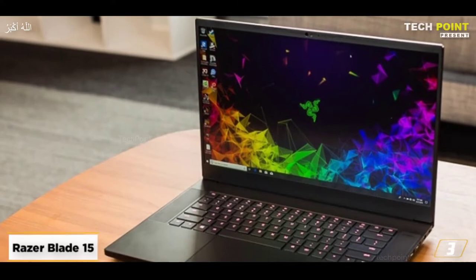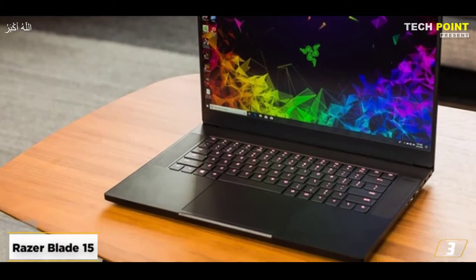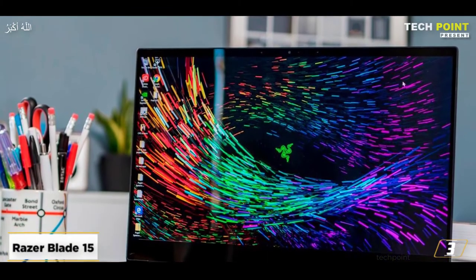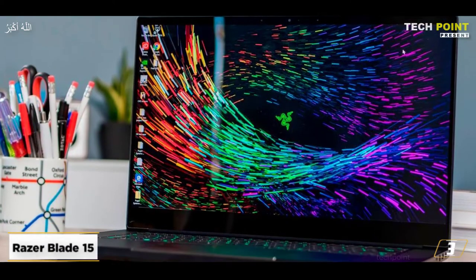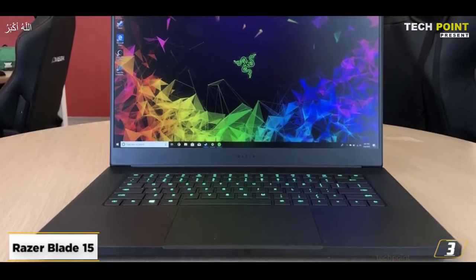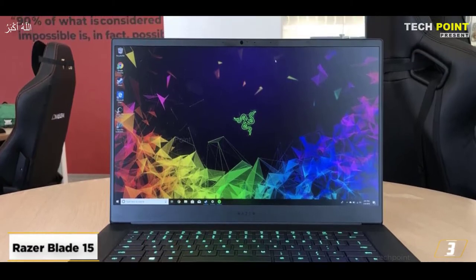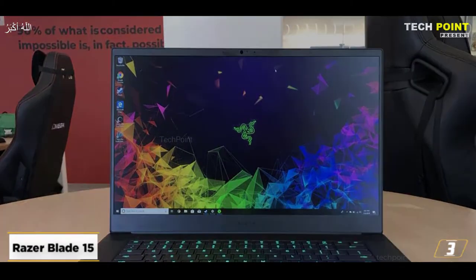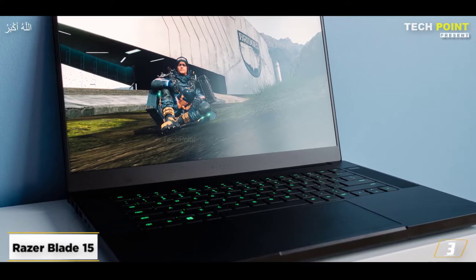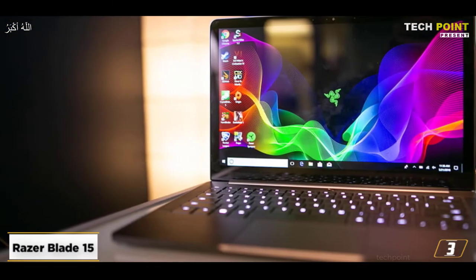At number 3, the Razer Blade 15. This gaming laptop has stunning visuals — it features a 4K OLED display with a quick 1ms response time. It will give you brilliant, accurate colors and readily covers a large color spectrum. Regarding the processor, it is equipped with a 10th-generation Intel Core i7-10750H processor, which offers excellent performance with six cores and a maximum turbo speed of 5.0GHz.